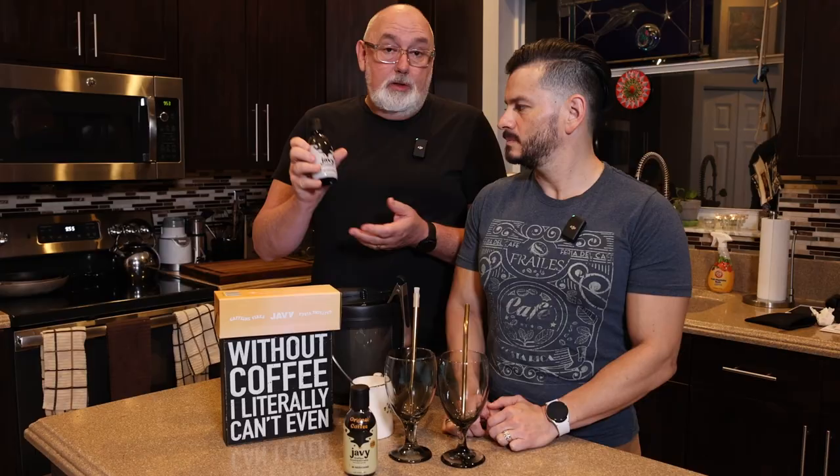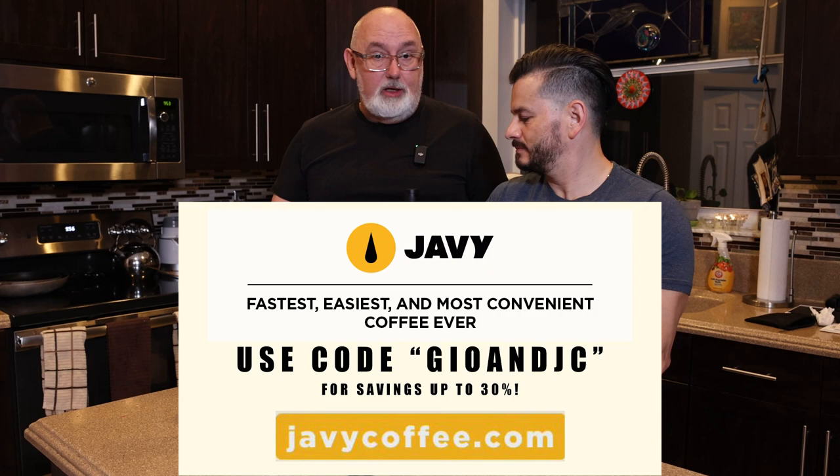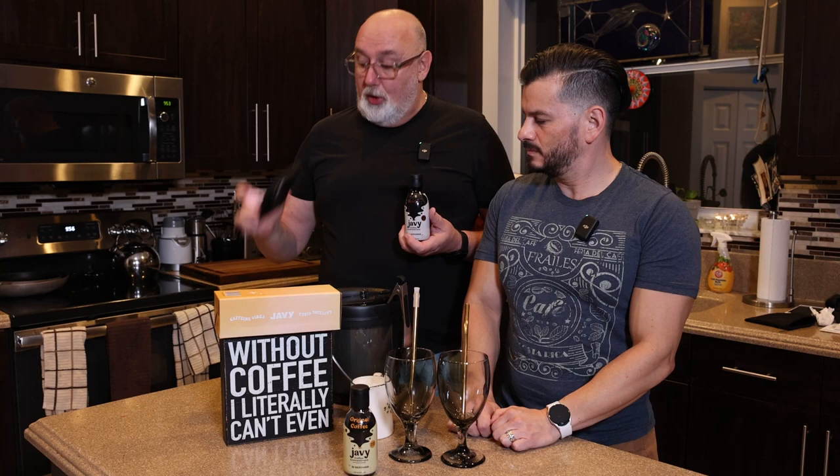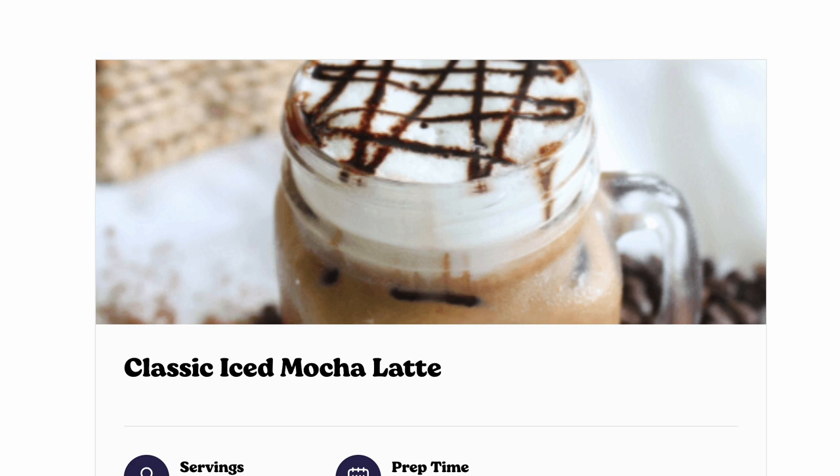One of the great things on the Javi website — and if you've never been there, all you got to do is go to javicoffee.com. It's very easy, and there's a little drop-down menu with a whole section called Recipes. We are pulled up right now on their iced mocha latte, so that's what we're gonna make for you. Stay tuned.